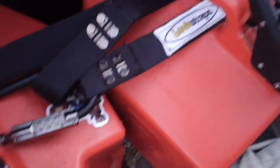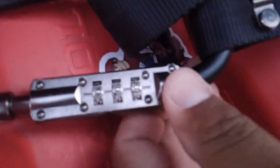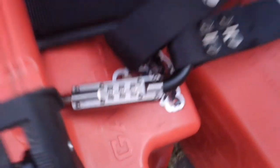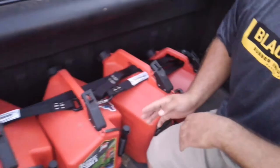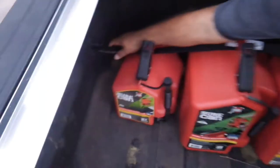These are locking straps. They have a combination lock that you can put on here, and inside these straps is a wire. So if someone tries to cut your straps to steal your gas cans, they can't. There's also another combination lock even on this hook.